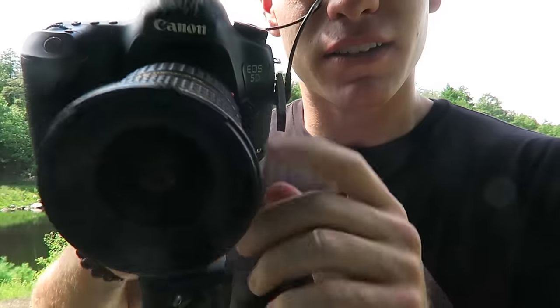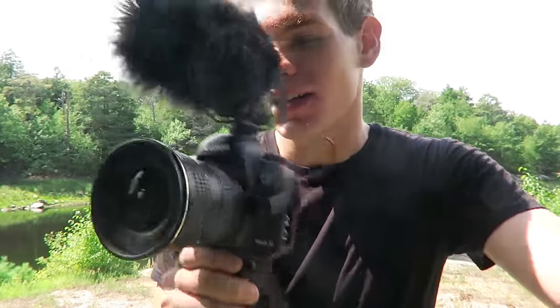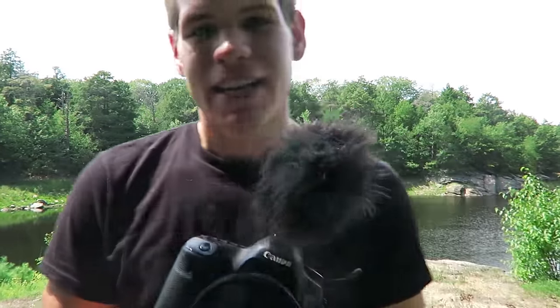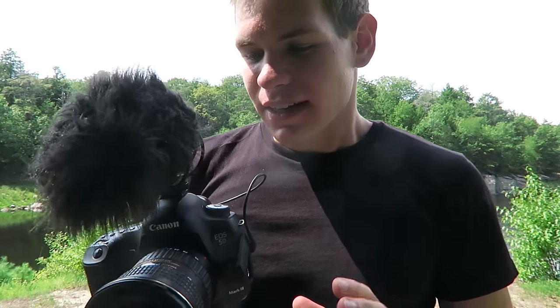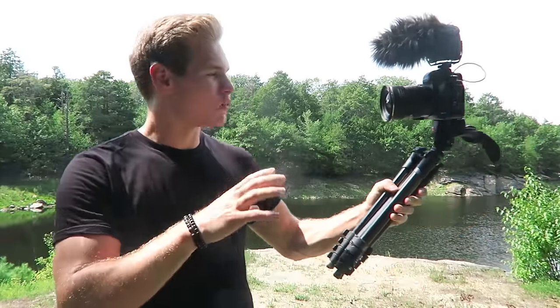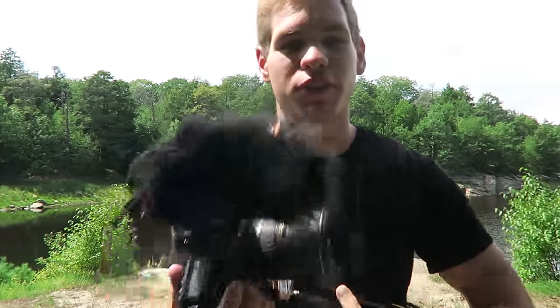The lens I'm using is a Tokina 17-35. I pretty much only use this lens — I have a couple of others, but this is about the only one I actually use. The reason is because I love the wide angle. At 17mm, which is mostly what I use it at, it's nice and wide — you can get the whole shot. For the amazing scenery shots we get all the time, it's best for showing the whole view and getting the best picture quality.